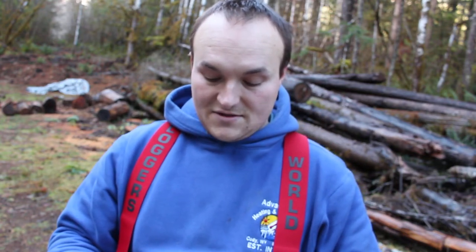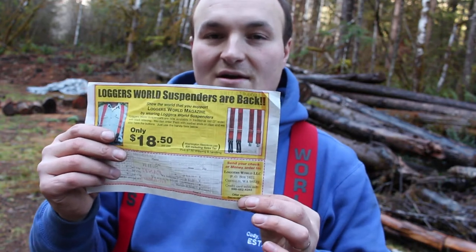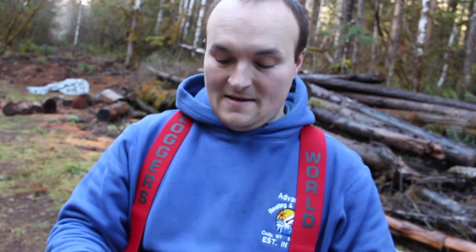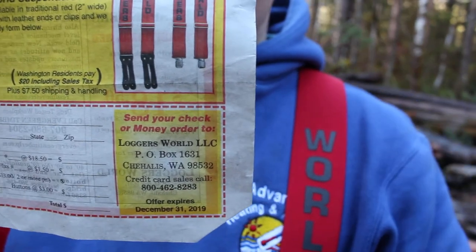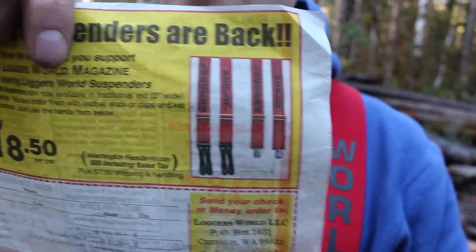Shipping and handling for 2 or more pairs is $13.00. You can call in — credit card sales at 800-462-8283. Or as you see here, you can send your money to Loggers World LLC. They're awesome.